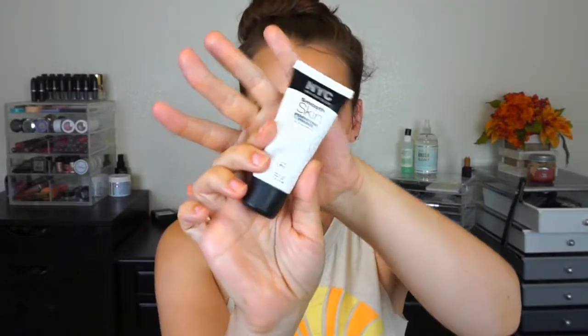For primer I'm using the NYC Smooth Skin Perfecting Primer — I did do a video on this and the foundation, I'll link it down below. I'm using a foundation I already love to see if I like it with this primer. I'm taking the CoverGirl Vitalist Healthy Elixir foundation brush and dotting a little on my skin. Wow, that looks nice. Look how stained this gets — this would probably be amazing for a powdered foundation. It really distributed the product well. I'm impressed.